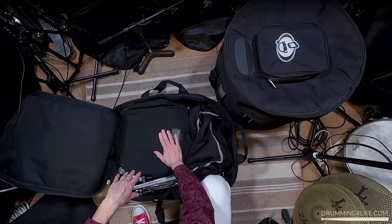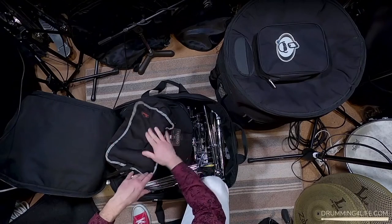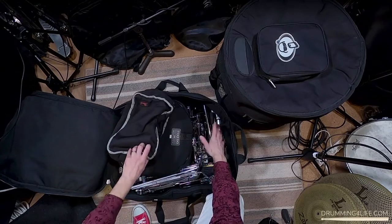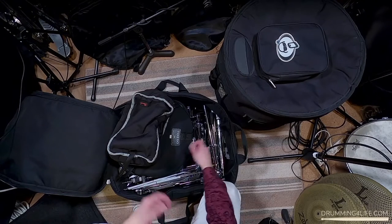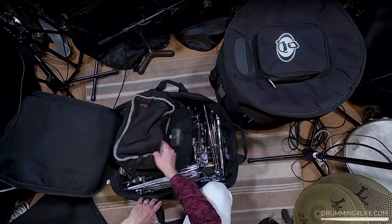As you can see here I've got my snare drum, the kick pedal in a little Pearl kick pedal bag, and then all the hardware — shorter stuff here and longer stuff this way. I've also got a music stand in here, a portable music stand which is very helpful and I use a lot on my gigs. So that's the hardware case.